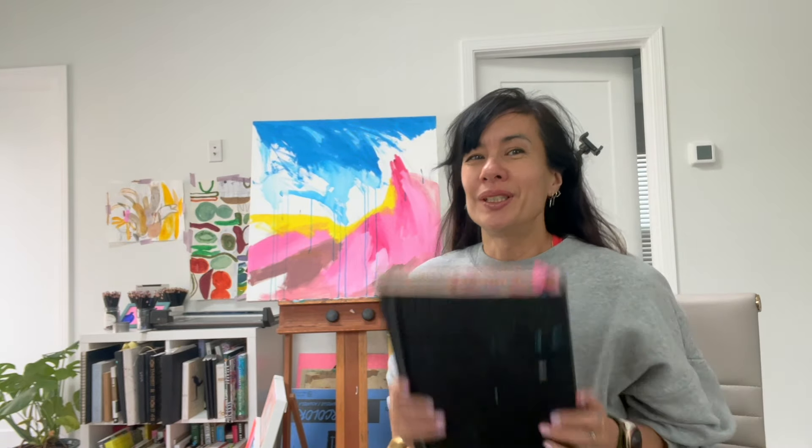Hi, it's Sonia. Welcome back to my art YouTube channel. I've got a couple more sketchbooks to go through that I've recently completed, but I'm going to save these for next week. I wanted today to quickly share some of the work I've done this week.